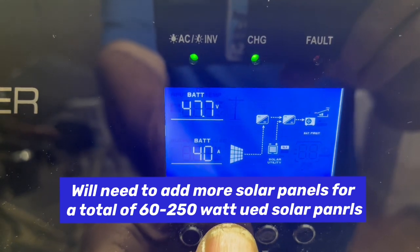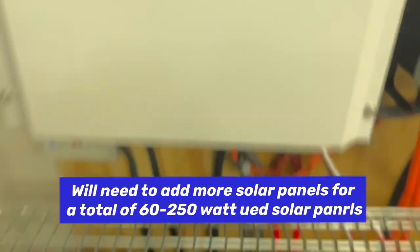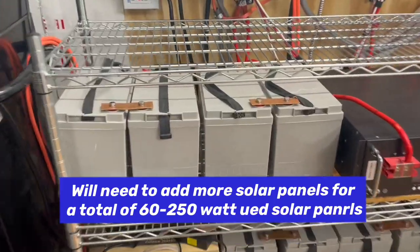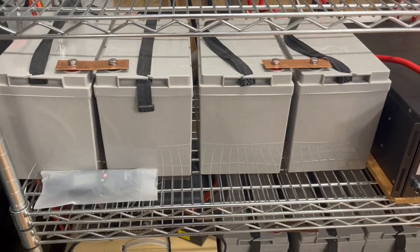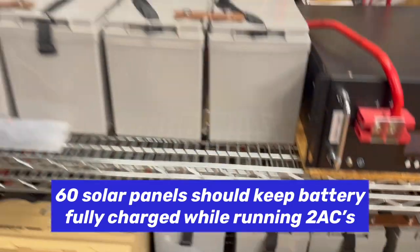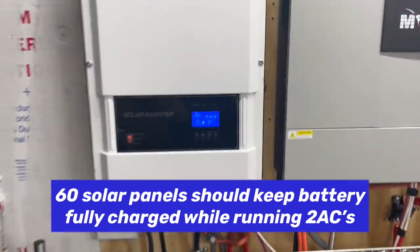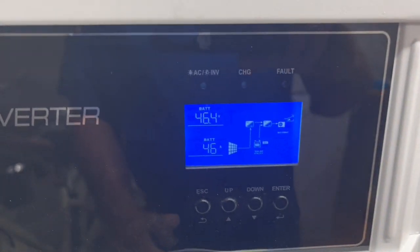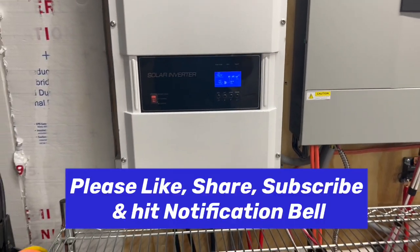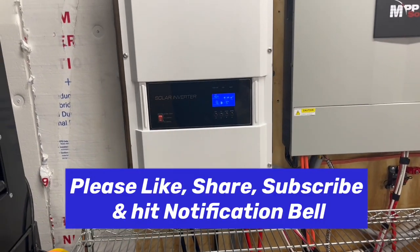Drawing 40 amps out of our battery, but we have two battery banks. We have the AGM — the gray batteries there — both 48-volt batteries. And now we're starting to go down a little bit, 46.4, but it keeps going up and down.